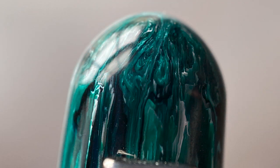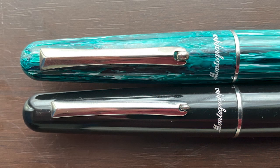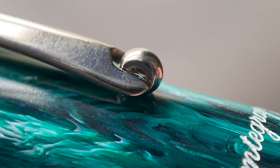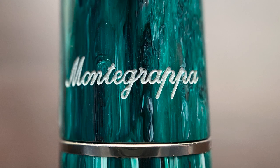The end of the pen cap is rounded and transitions into the clip. This was another change I noticed from the original re-release of the Elmo — the clip on the Chrysocolla is actually larger, both wider and longer. From what I can tell, the black model has the smaller clip, and subsequent models have this larger one. I do care for the wheeled clip; I've always had a fondness for wheeled clips. Below the clip, it has the Montegrappa name engraved and filled with silver paint — simple, classy, and I like it.